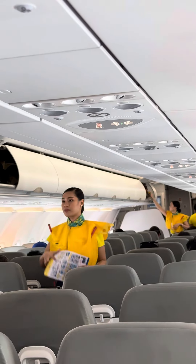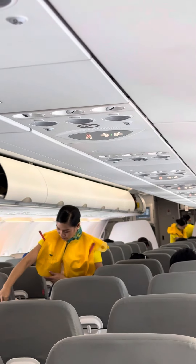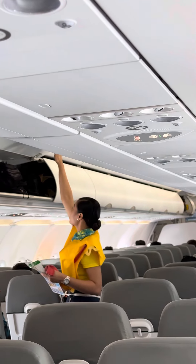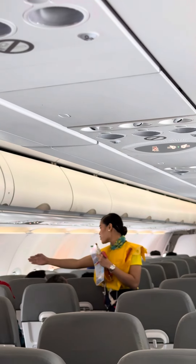For further information, please refer to the passenger briefing card found in your seat pocket. This aircraft is equipped with emergency exit signs found in the cabin. The location of the nearest exit may be behind you.